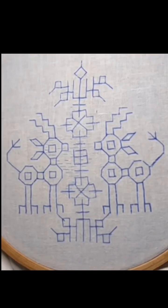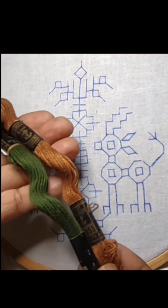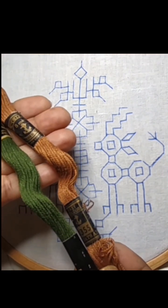Hi, welcome to my channel. I am doing murgi kasuti design. This is murgi kasuti butta. I am using these two color threads.